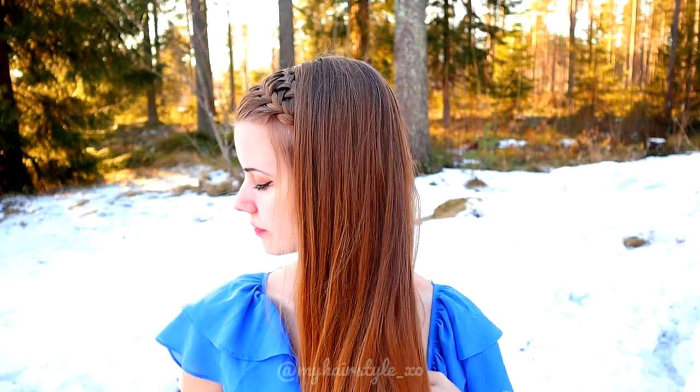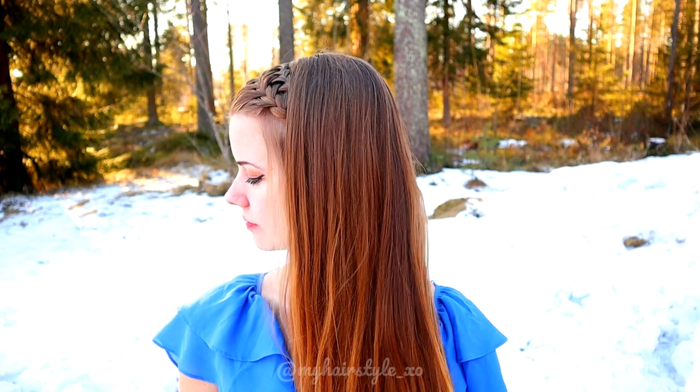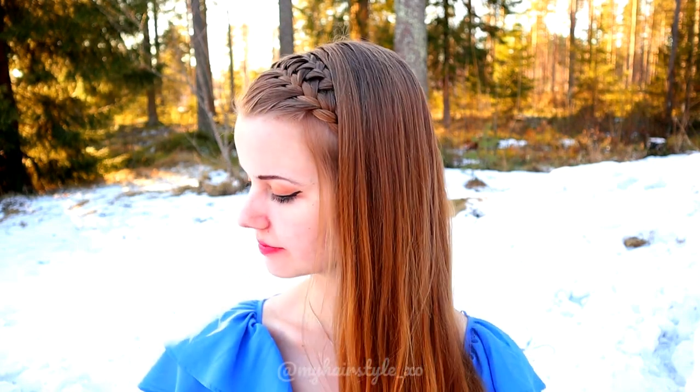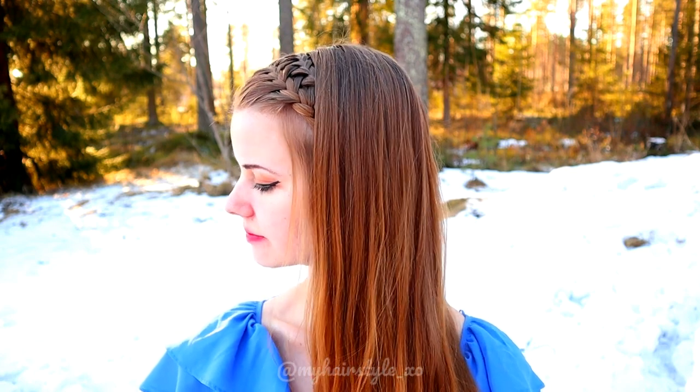And here's the final result of this hairstyle. Thank you for watching this video. Hopefully you like it. Have a great day! Bye!